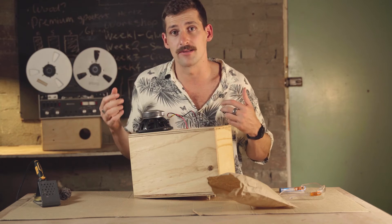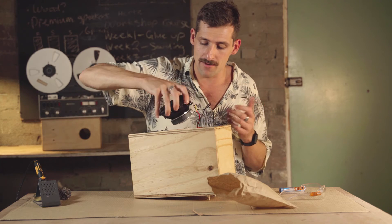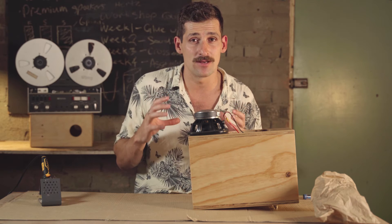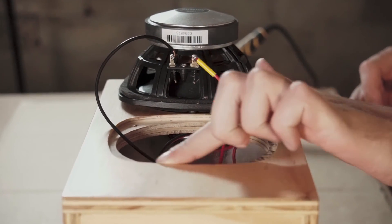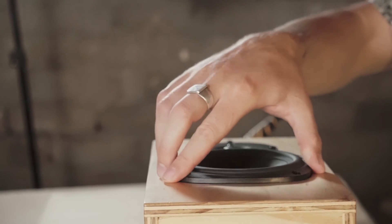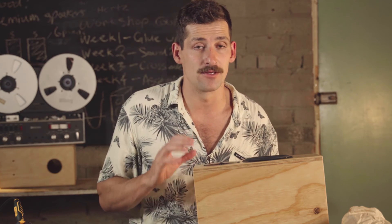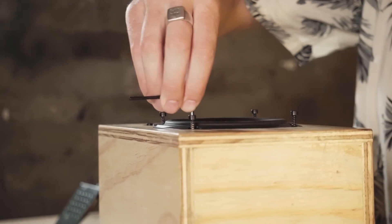With the woofer joints soldered, flip it over and place it into the box — orientation doesn't matter. Note that in some instances the woofer might be a tight fit or slightly too big. If that happens, get some 80-grit sandpaper and sand around the inside lip to make it a little bigger so the woofer fits. For me it's a tight fit but I can just push it in. Get your four screws, place them into the holes, use your allen key and wind them in to secure the woofer.